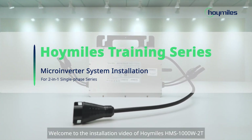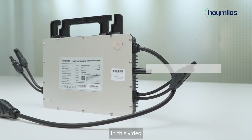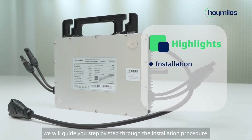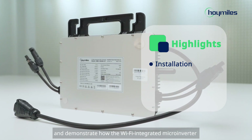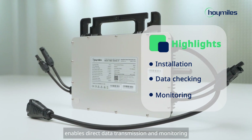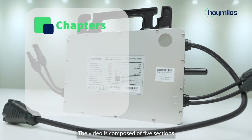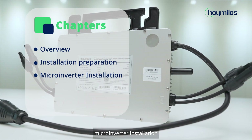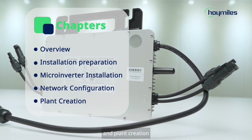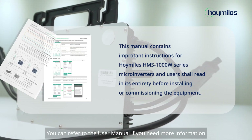Welcome to the installation video of Hoymiles HMS1000-W2T. In this video, we will guide you step-by-step through the installation procedure and demonstrate how the Wi-Fi integrated microinverter enables direct data transmission and monitoring. The video is composed of five sections: Overview, Installation Preparation, Microinverter Installation, Network Configuration, and Plant Creation. You can refer to the user manual if you need more information.